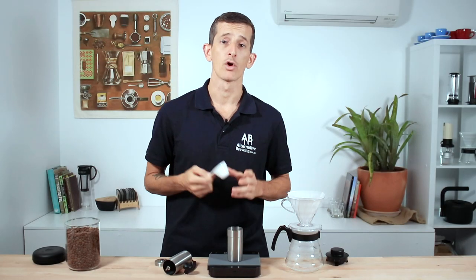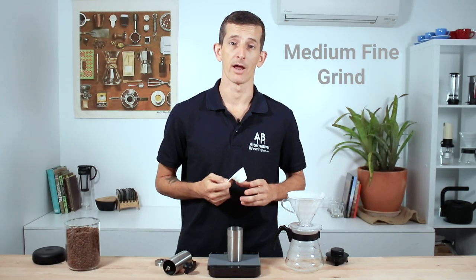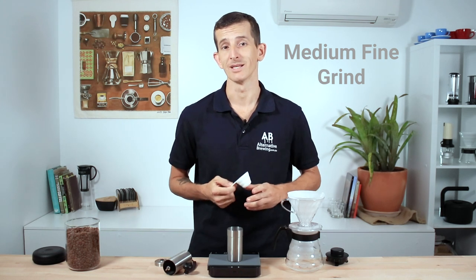Once the beans are weighed out, grind them to a medium fine grind — freshly ground is always best.